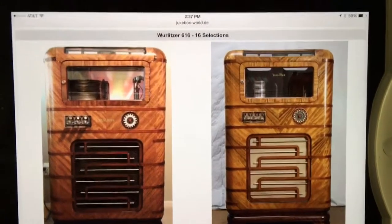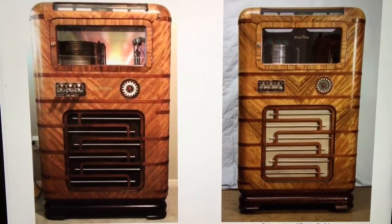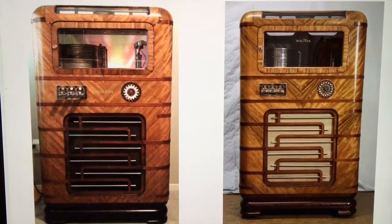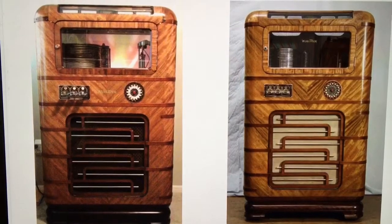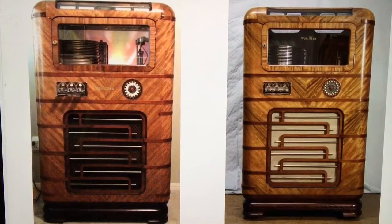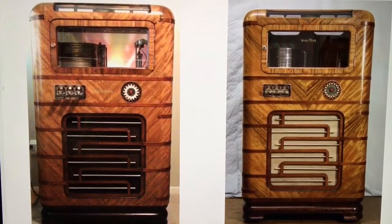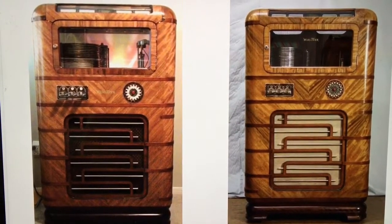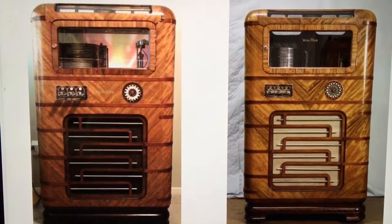Hey guys, welcome to my next video. This is Mickey from coinopnewyork.com and Mickey's Antique Amusements on Facebook and in Rochester, New York. We thought we'd talk about a 1937 Wurlitzer model 616. These were made in the 30s by Wurlitzer, and we have an unusual model that we picked up. We're going to take you outside and take a tour of it, but first we wanted to talk about the history of Wurlitzer jukeboxes, the models, and how they were made.